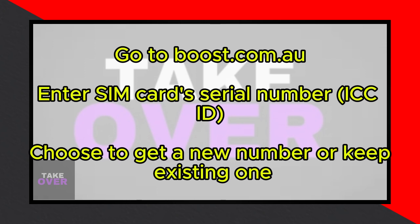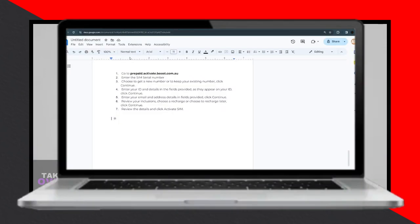Next, you'll be prompted to choose whether you want to acquire a new phone number or retain your existing one. Make your selection accordingly and proceed by clicking Continue.